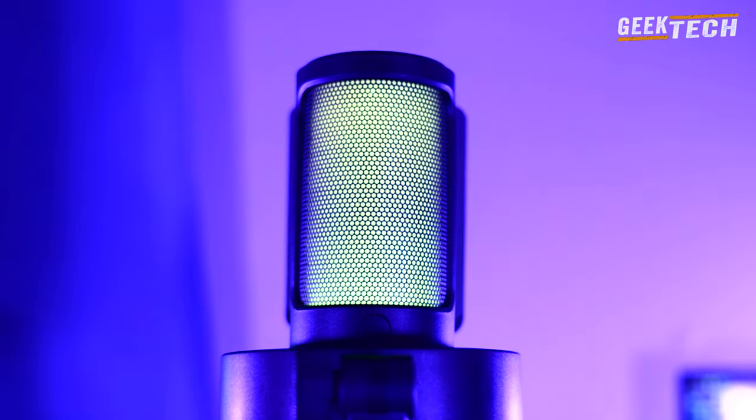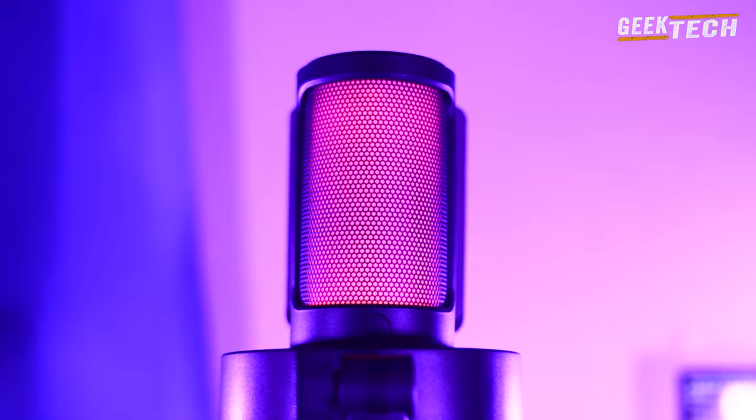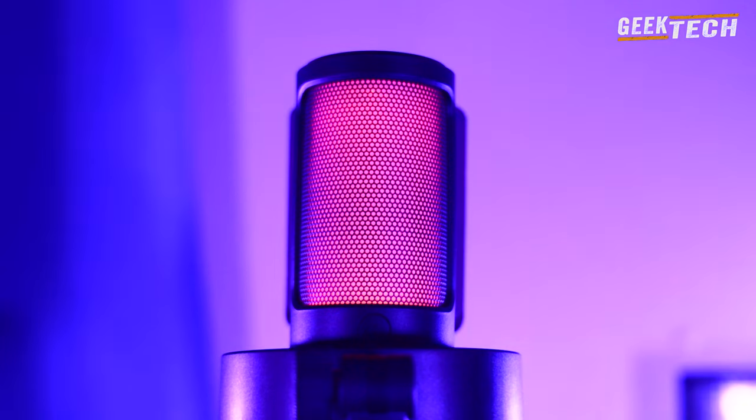Je pense que ce microphone est l'un des plus beaux microphones que j'ai reçu : super propre sur le design, et le RGB est très bien diffusé avec plusieurs modes qui ont l'air vraiment cool. À l'arrière du microphone, on trouve un bouton de réglage du gain audio afin que vous puissiez régler l'audio du microphone, ce qui vous permet de l'ajuster de façon à ne pas avoir beaucoup de bruit.